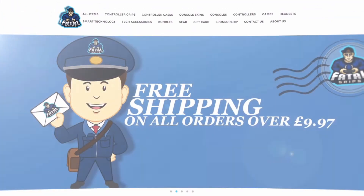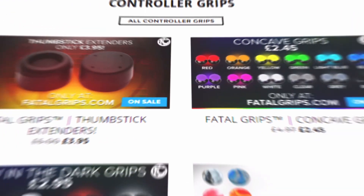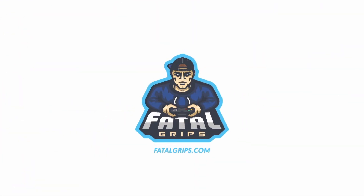Before we get into it, here's a word from our sponsor. Fatal Grips is a really cool site where you can buy controller thumbstick grips and controller styles for your Xbox controllers and your PlayStation controllers. Check them out in the link in the description below and use code ILGEN underscore at checkout for 10% off.